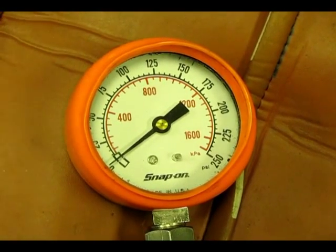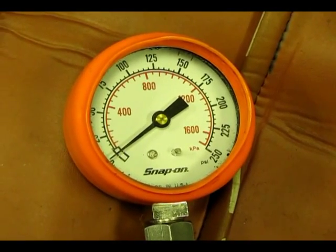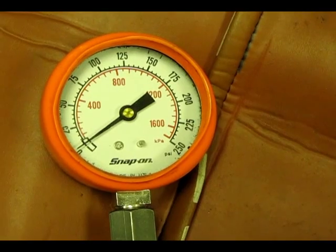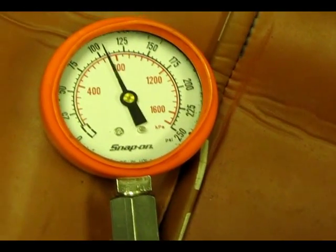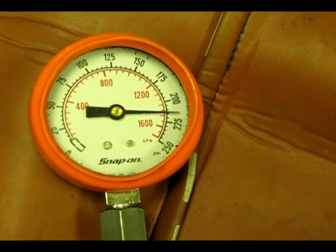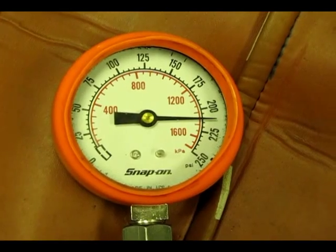You are going to want to record after the first crank and after the last crank the numbers that you get. Crank the car until the gauge stops — this should be after five or six cranks.